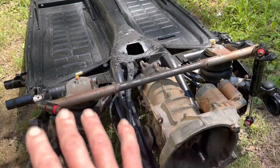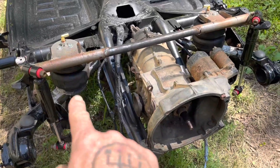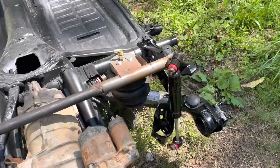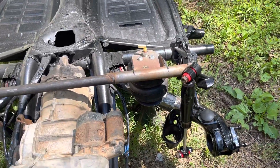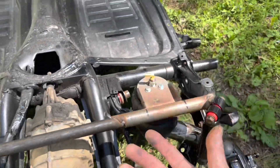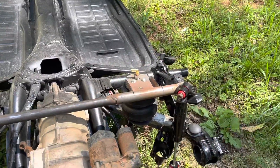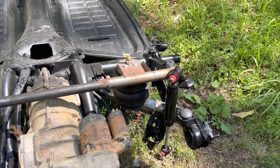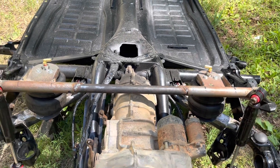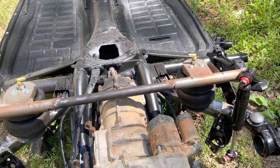I've got all the components set where they need to be and everything's test fitted. I need to do a little bit more modification to the lower plates for the airbags where they sit on the trailing arms. I'm going to cut the diameter of them to match the diameter of the bottom of the bag. Then I'm going to pull those out, remove the urethane bushings and bump stops, and repaint those. Then I'll take the chassis up to my brother-in-law's shop, burn all this stuff in, and prime and paint it.